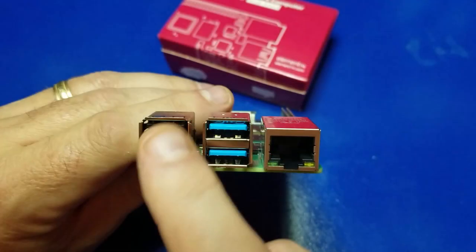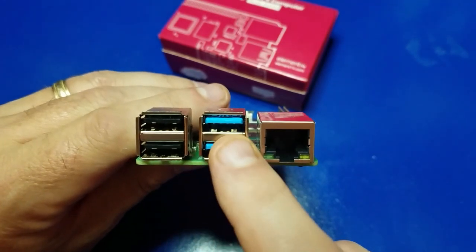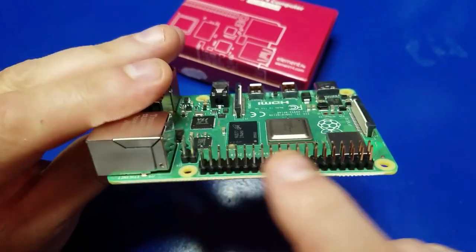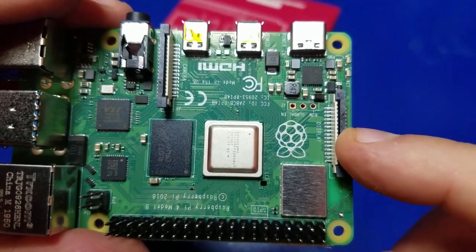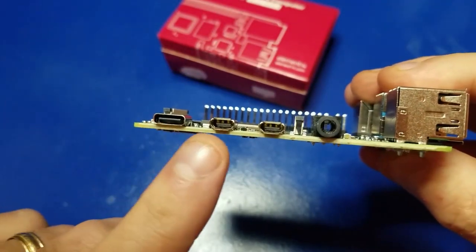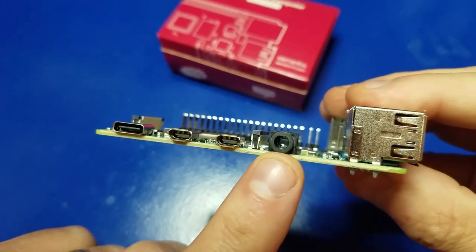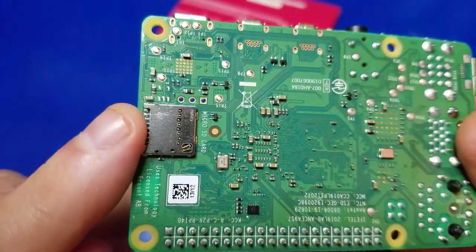Let's quickly go over the ports on the Raspberry Pi 4. You have two USB 2.0 ports, two USB 3.0 ports, and a gigabit Ethernet. On one side are your GPIO header pins — that's where we're going to hook up the fan. This is your display port and camera port. On the opposite side, you have USB-C power, two HDMI ports, and your AV output. And on the other side, this is where you install the micro-SD card.